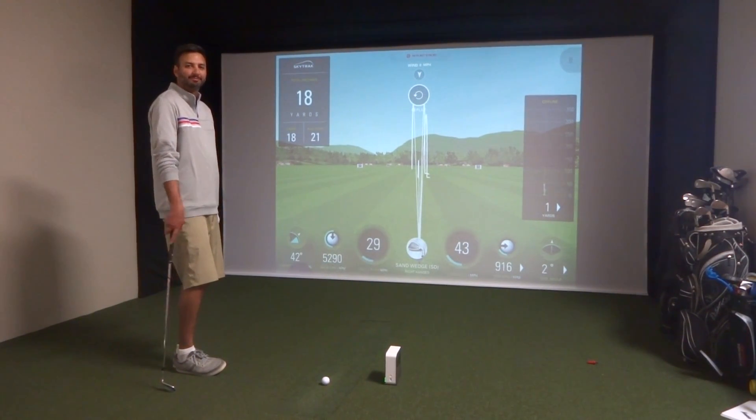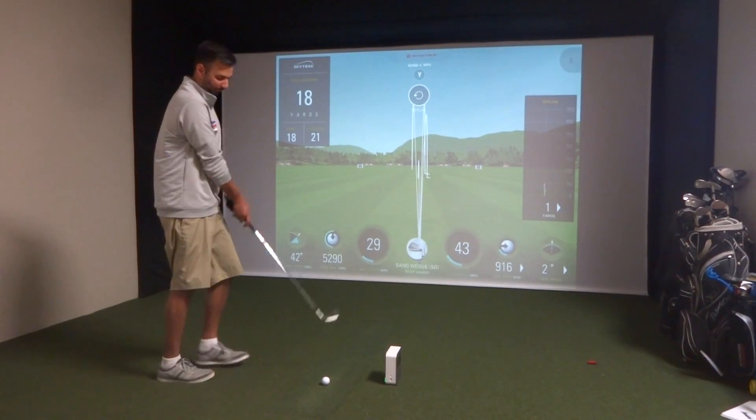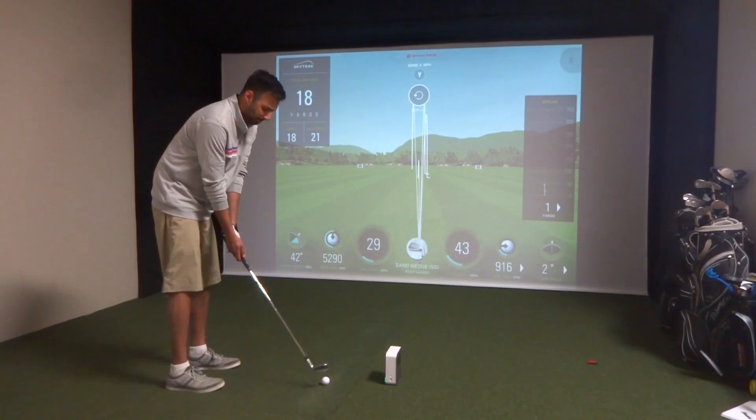Hey everybody, Cory here from Power to Pro. We're here with our favorite tester, Al, and he's going to show us a pitch shot using a sand wedge.